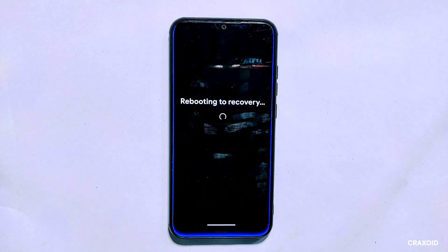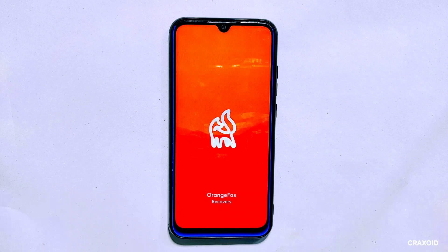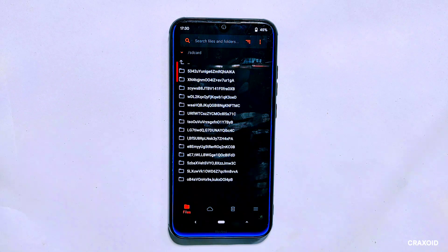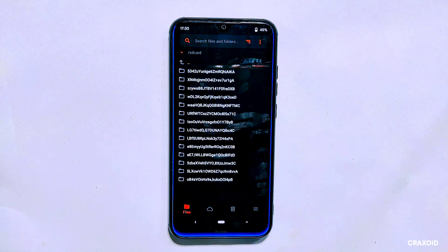Once you have downloaded the file, simply reboot your phone to recovery mode. I have OrangeFox custom recovery installed, but this should work on any custom recovery. Recovery mode is a special boot mode that allows you to perform various system-level operations such as flashing ROMs, wiping partitions, and more. Since my phone is encrypted, I cannot access my internal storage, which is showing up as random numbers and names in encrypted form. That's why we stored the ROM file on the SD card.